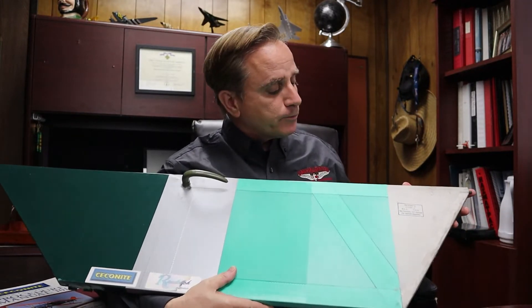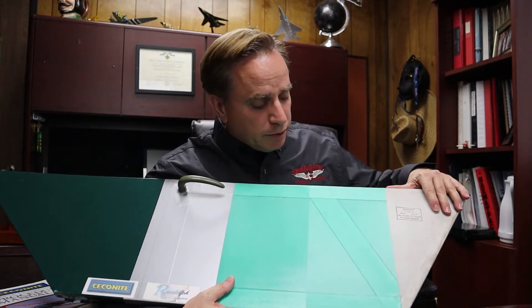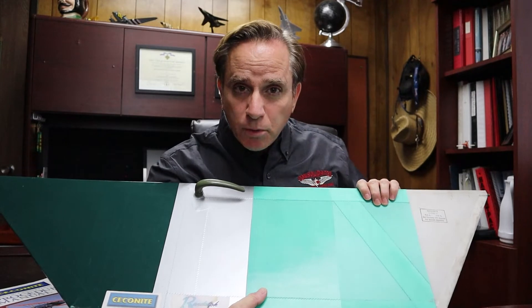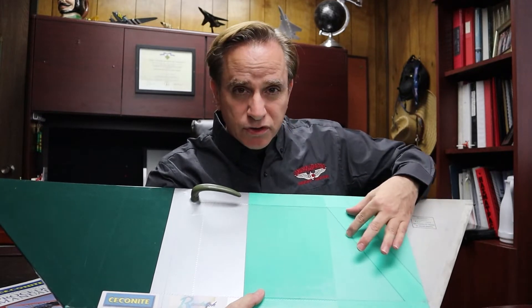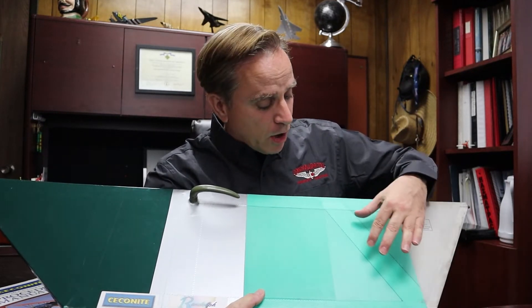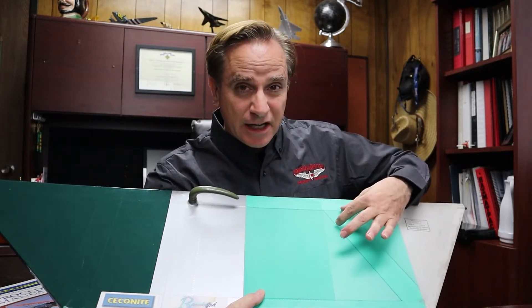There's a door off a J3. Fabric goes on the airframe first, glued in place. In the case of a dope system, nitrate is first brushed on — one coat — then a couple of coats of nitrate are applied. Nitrocellulose dope is applied underneath the tape. Then a wet coat is laid down and let dry, and then one more coat is laid down wet.